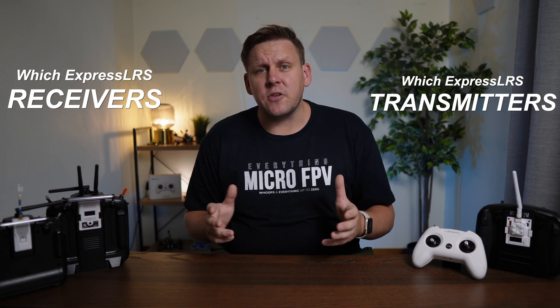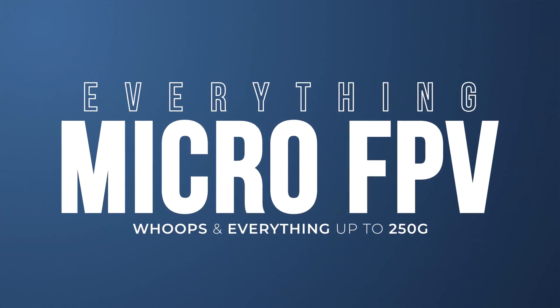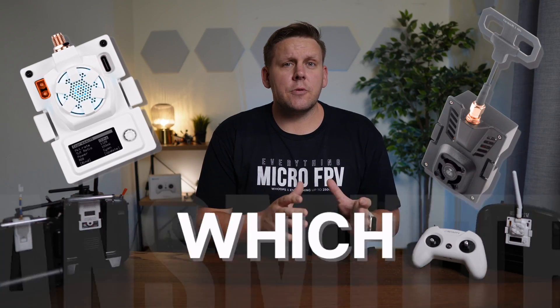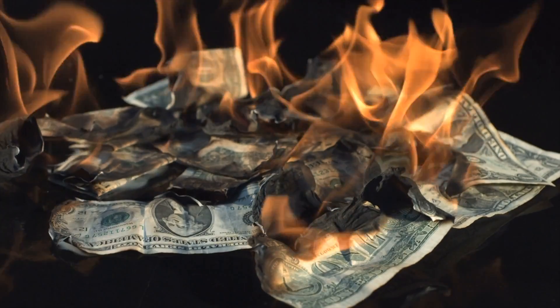Do you know which ExpressLRS receivers work with which ExpressLRS transmitters? They're not all cross compatible with each other, and it's really important that you don't make the mistake of buying the wrong gear. In this video you're going to see which ExpressLRS transmitters work with which receivers and how to buy the right gear so you avoid wasting your money, but more importantly wasting your time trying to get them to work.